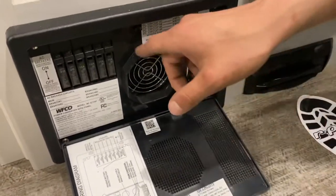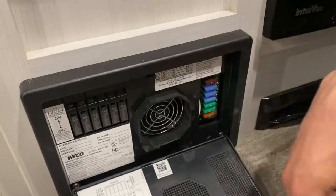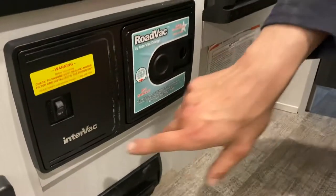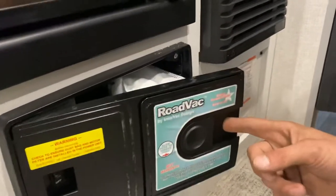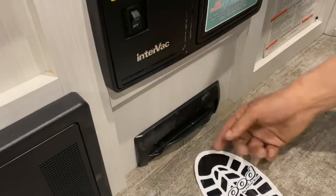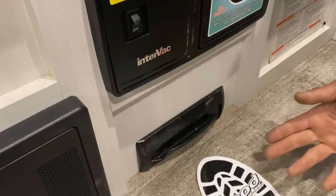Down from there is your converter on the left side. Press the top center and it pops open — all your breakers are on the left, and if a breaker trips it'll sit in the middle, so just turn it off and back on. Fuses are all on the right. There's also an Intervac vacuum system here with a power switch. Attach your hose there, and to access the bag slide that over. Down below there's also an inlet tied into the vacuum — just sweep dust over there and it sucks it all up.